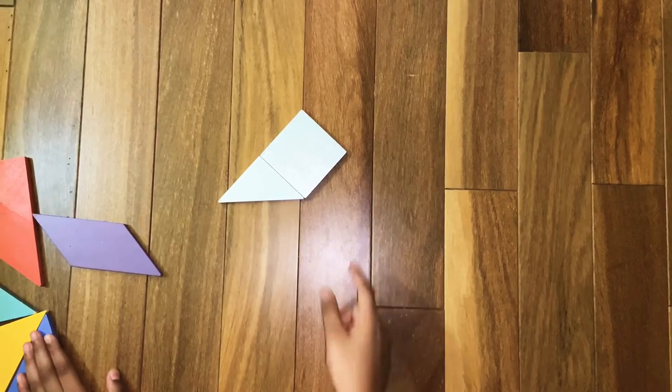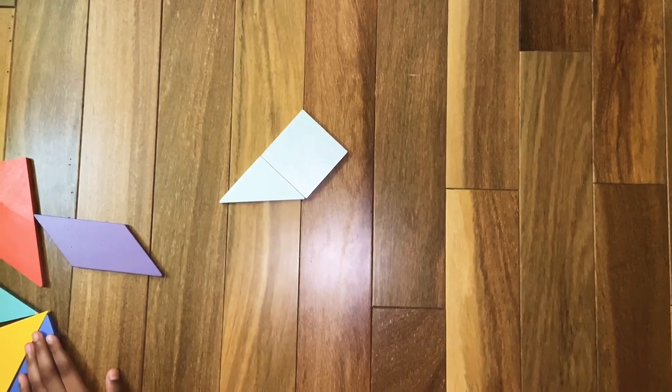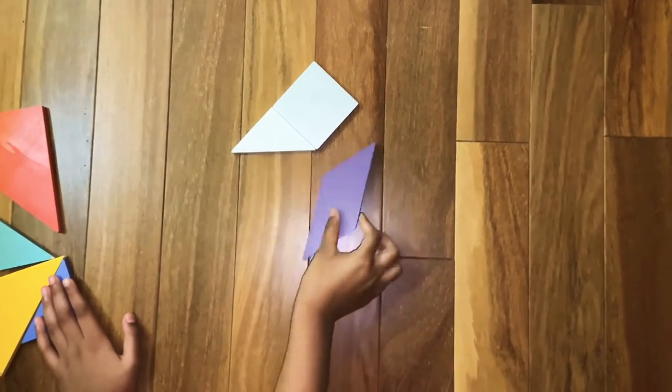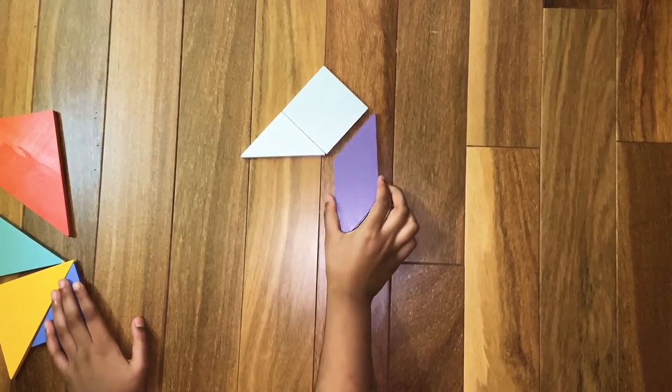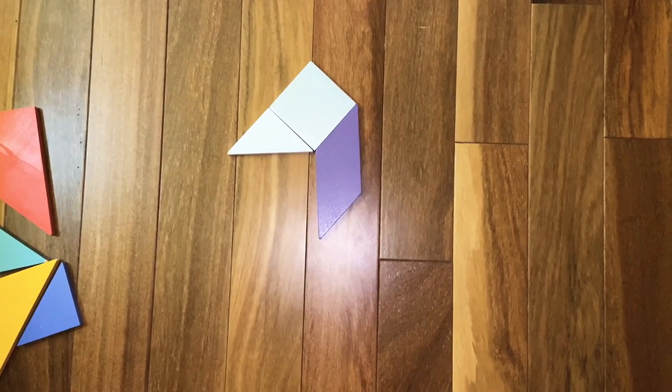Now we are going to make the duck's neck. For that we are going to need the parallelogram. Assemble the parallelogram like this.